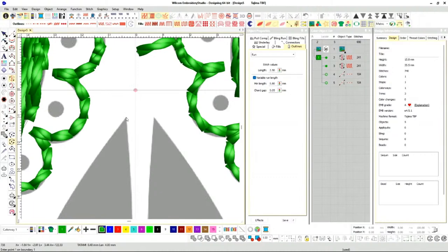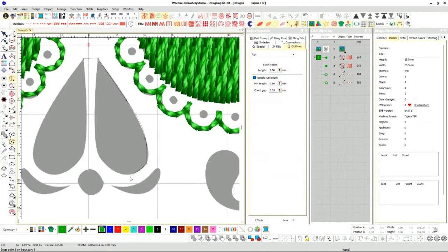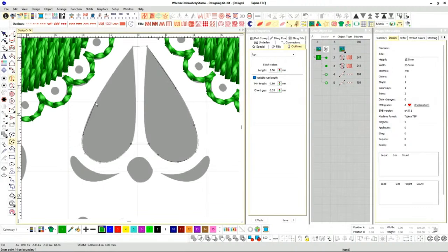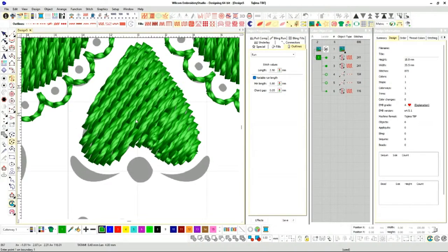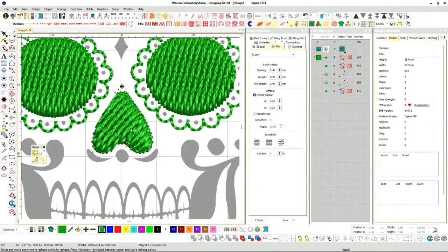I want this part to be flat, then we're just going to do a simple trace. One of the most important things in digitizing: if you want to learn how to digitize, I would say just learn how to digitize shapes first. Once you know how to digitize shapes, pretty much everything's straightforward from there on.